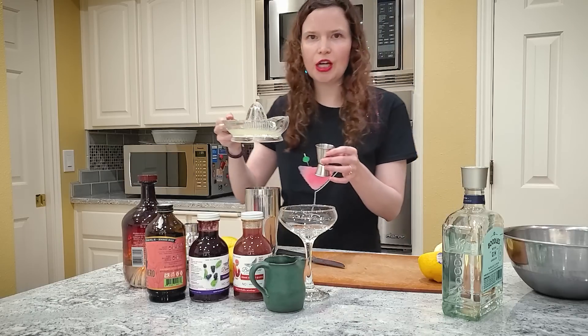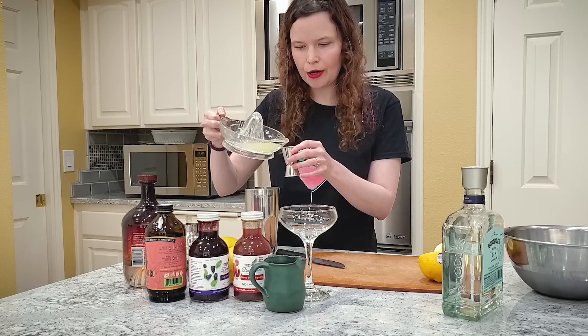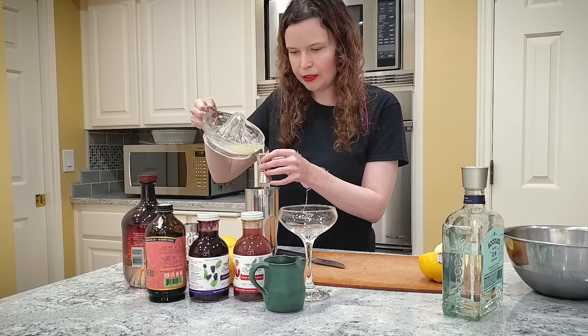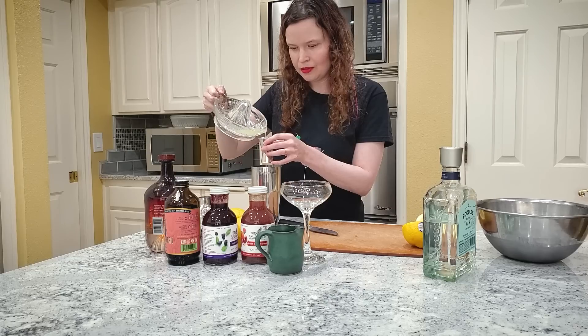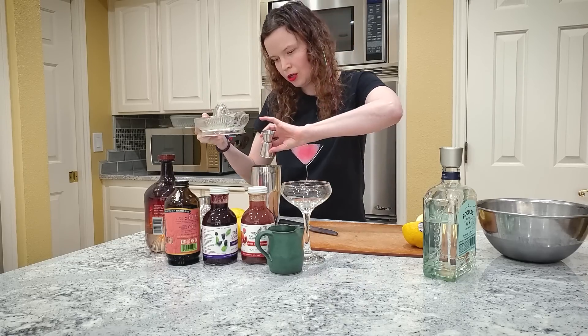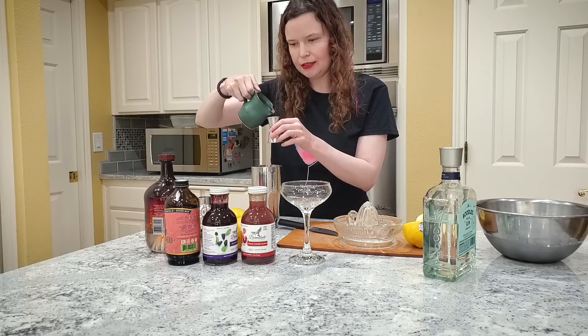You can always change this if you prefer something tarter or sweeter — you can always play around with the measurements. But I personally prefer one ounce of lemon juice, half an ounce of honey syrup, and two ounces of gin. I'm going to take half an ounce of honey syrup.